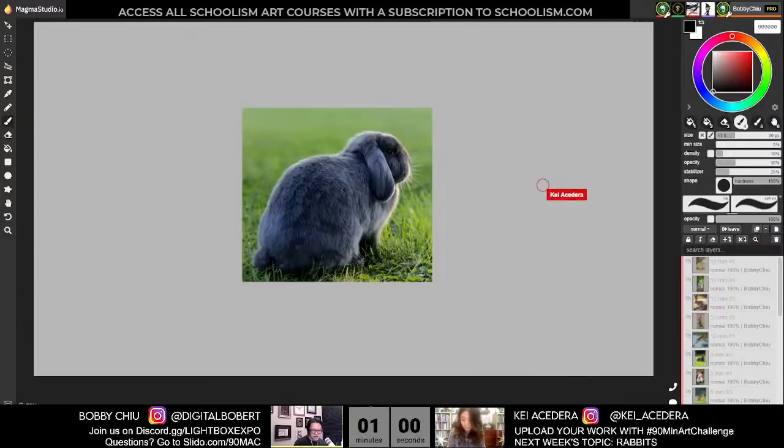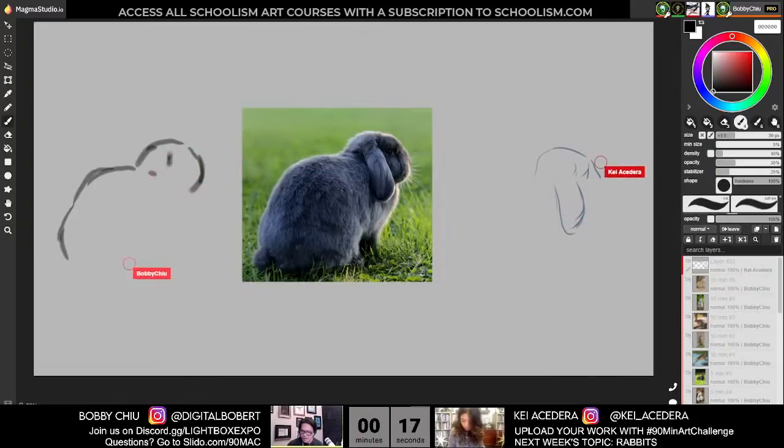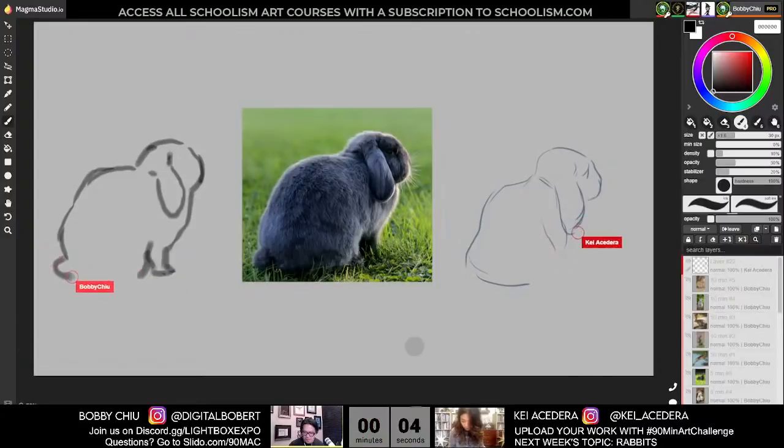First one is done. Start a new layer. One-minute pose starting now. These are cute — I like the floppy-eared bunnies. My pen's not working — oh, check your layer to make sure it's visible. It was not visible. No problem — it's definitely not about the drawing, it's just about putting in the effort. I actually kind of like this super simplified version — I love that face you just did.